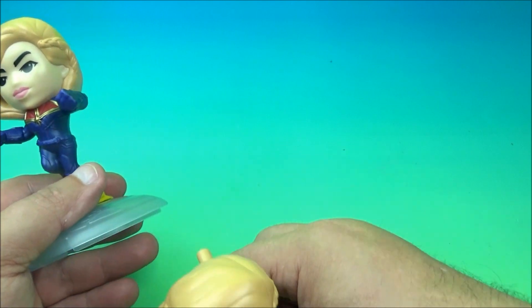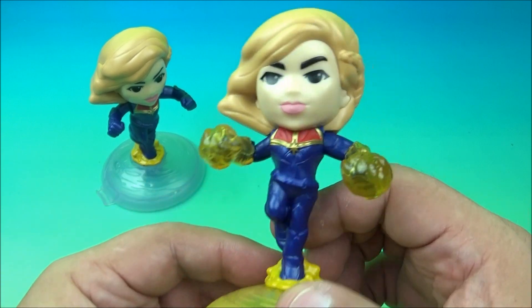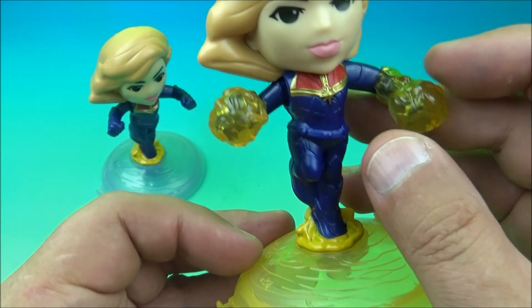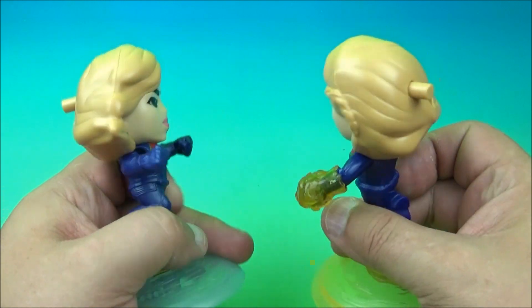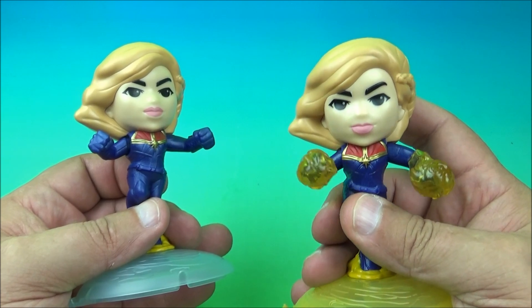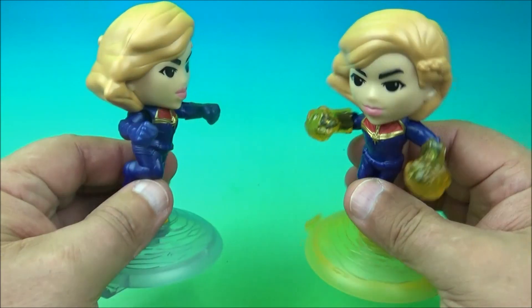What's really cool is there are variants in the set. So you can get this one — it's like a powered-up version of Captain Marvel. Her hands are all glowy with some translucent yellow plastic, and the base is all yellow and clear and cool. We'll hold them up side by side, give them a little spin. On the back, push this one — let's do them together. And that's what they do.